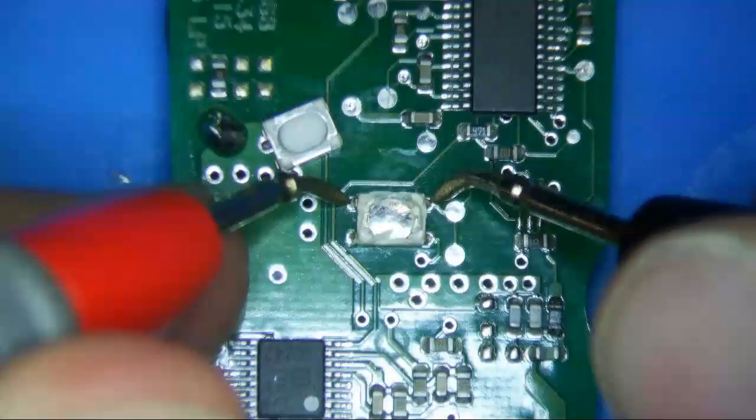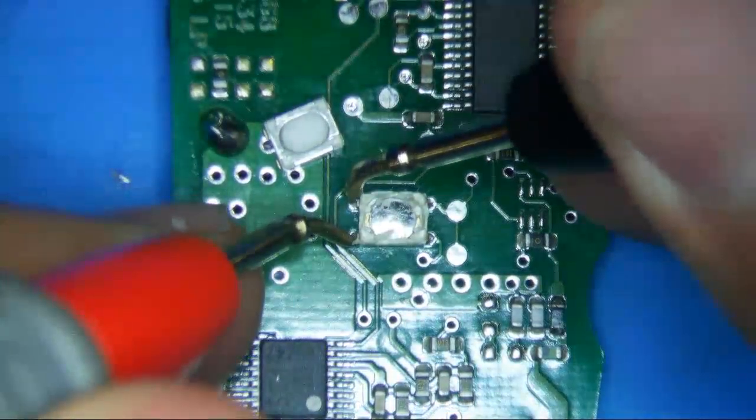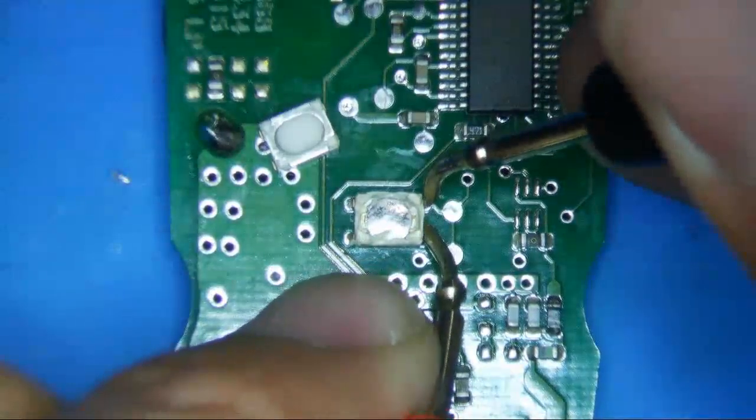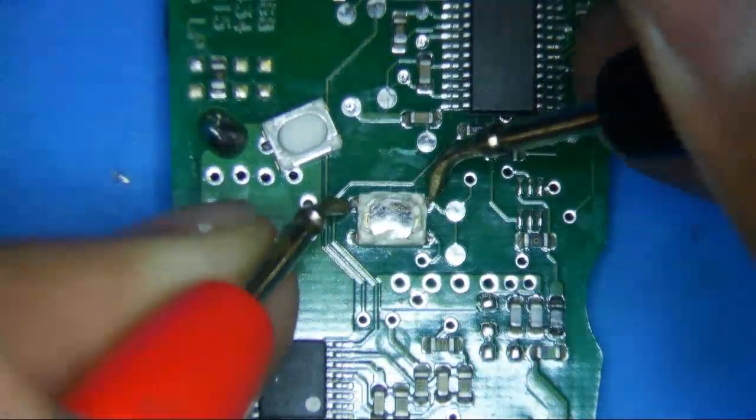That's connected. And those are all connected. And those are not connected. And those are also not connected — so these two on the side are the same as these two on this side.